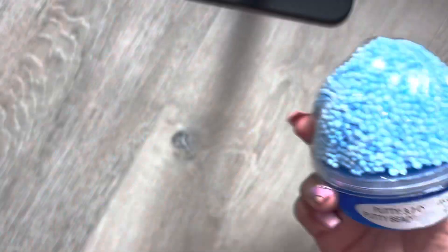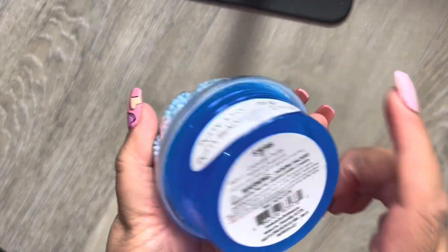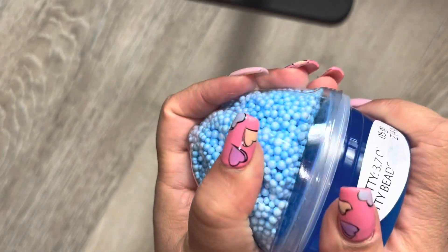I'm first gonna do the slimes - I'm so interested in doing those. I think I'm gonna start with the little one first. We're gonna start with this one - this is the cupcake pudding slime. I got this one from Walmart, it was $1.98.